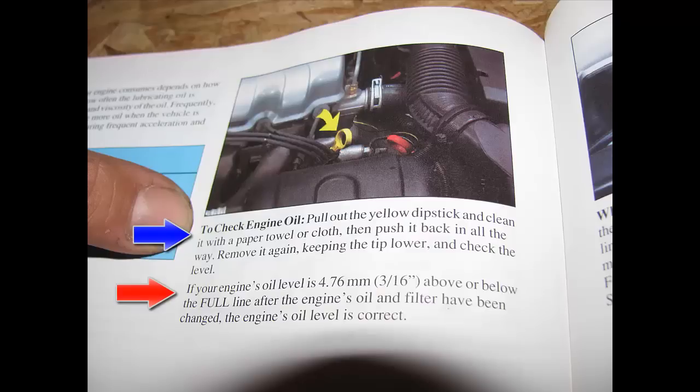If you look at the blue arrow, it will tell you to remove your yellow dipstick, clean it with a paper towel, push it back in all the way, remove it again, keep the tip lower, and check the level. It doesn't show a good picture of the dipstick, and it doesn't show where the fill level is — that's why I don't like some manuals.